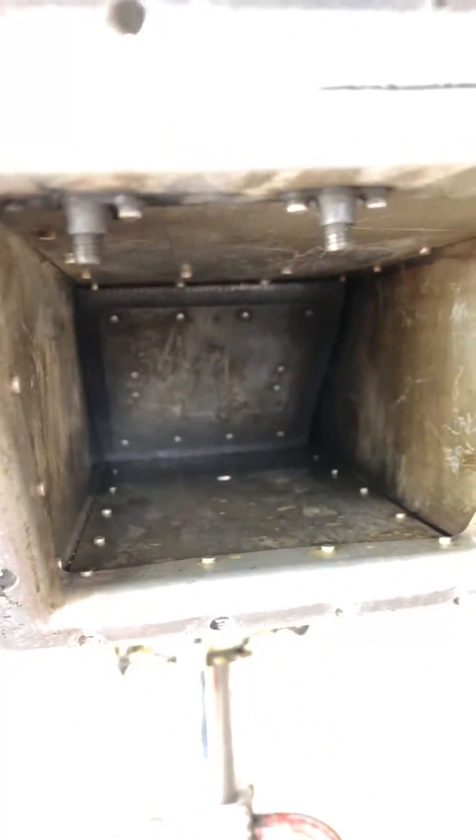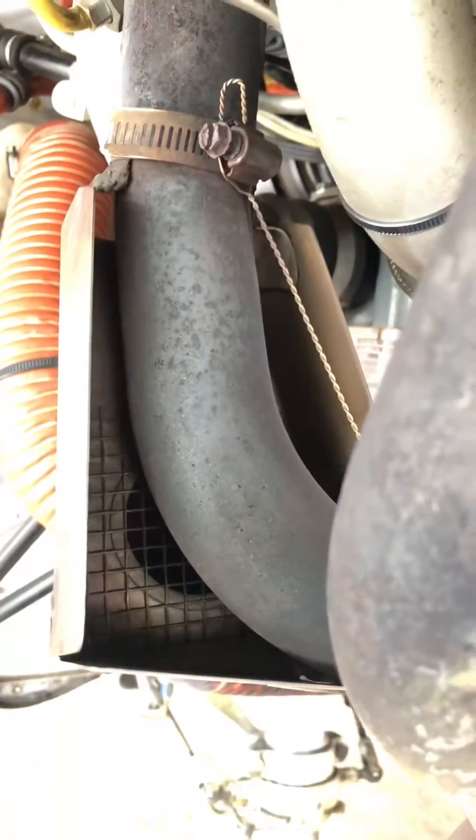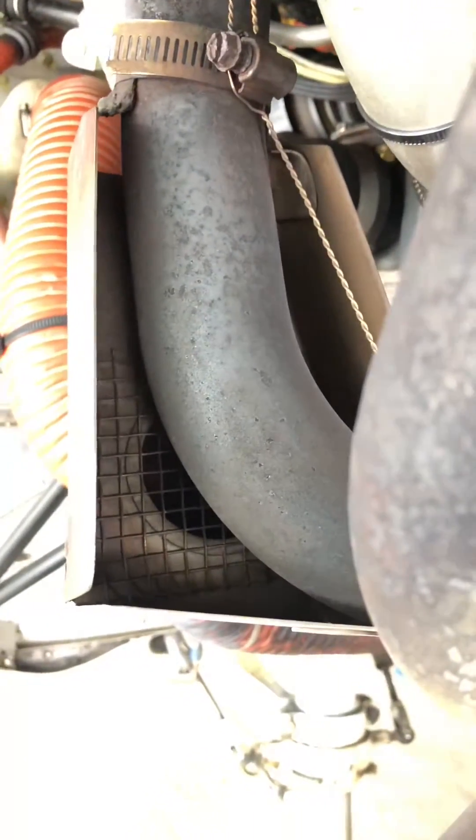When the carb heat is applied, it blocks the filtered air from coming in and it allows unfiltered air to come in through this scat tubing. This scat tubing, you can see if we follow it up, is around your muffler shroud so the air is heated and allows warm air — carb heat — to go inside and heat your carburetor.